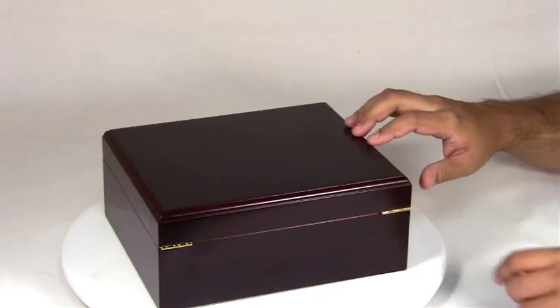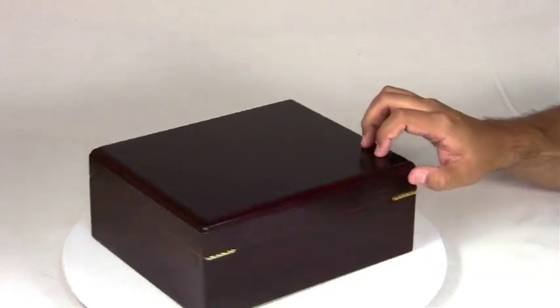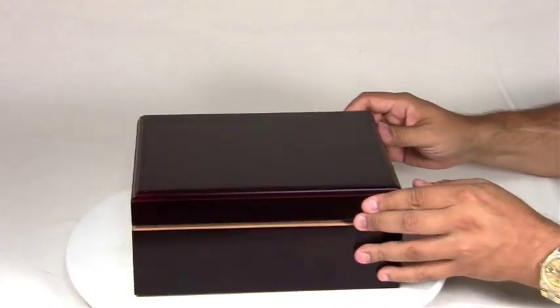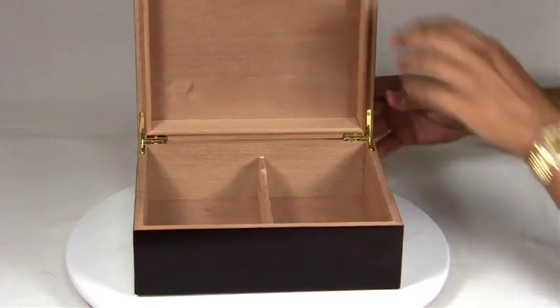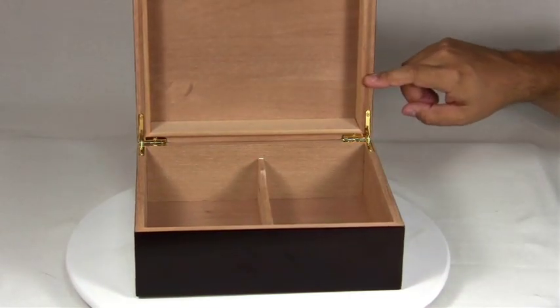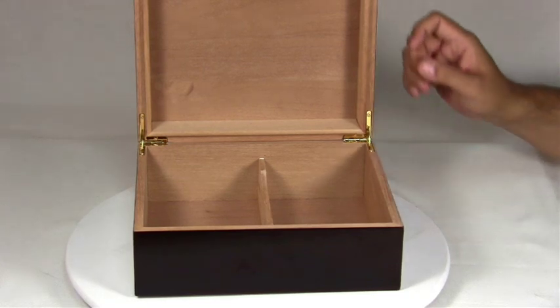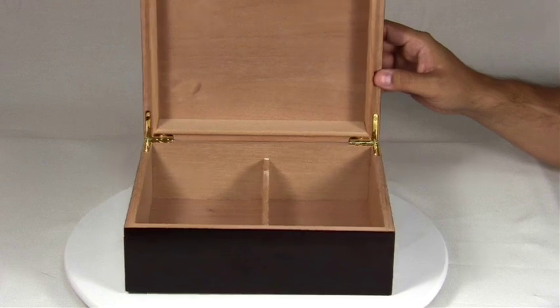The back of the humidor has two gold-plated hidden quadrant hinges. Inside the humidor, you'll see a Spanish cedar lip. This meshes with the Spanish cedar in the base to create a nice tight seal. That's the SureSeal technology standard.